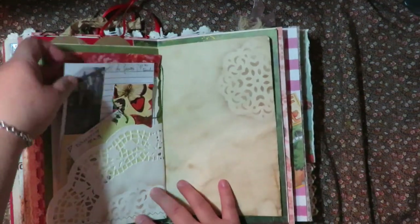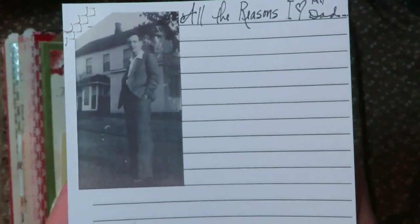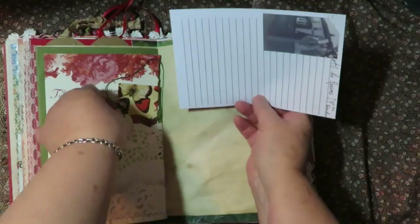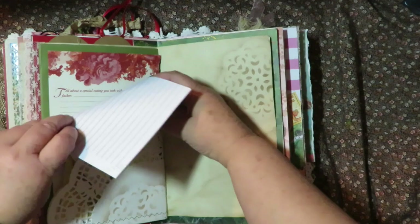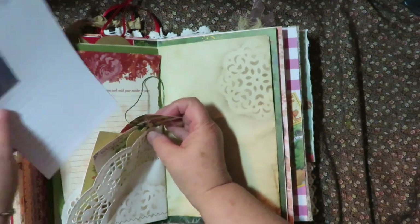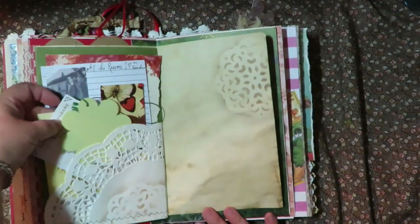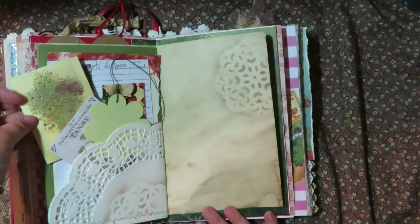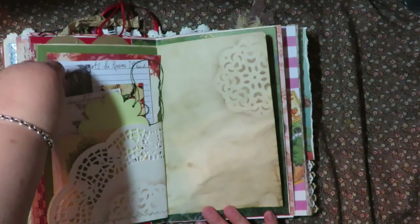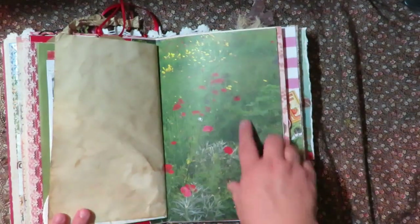And then this is 'all the reasons I love my dad' - my grandfather, who also passed away. She can write all her favorite memories of her dad. Then there's a prompt: 'Tell me about a special outing you took with your mother and father.' And then there are just fun, neat tags all tucked in here - flower tags - and lots and lots of poppies everywhere and lots of birds.